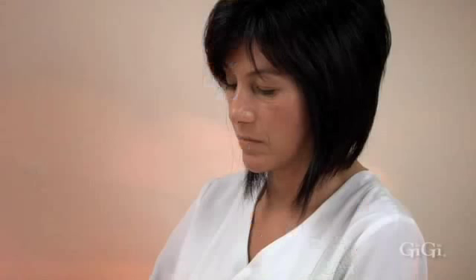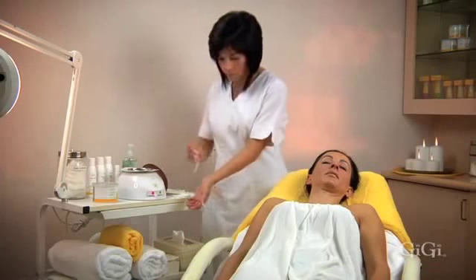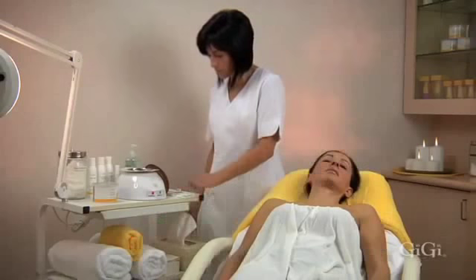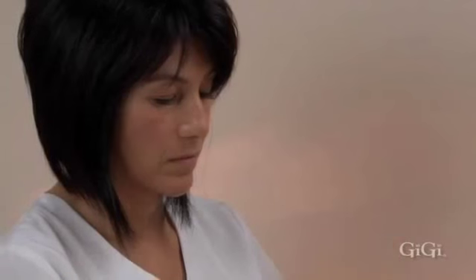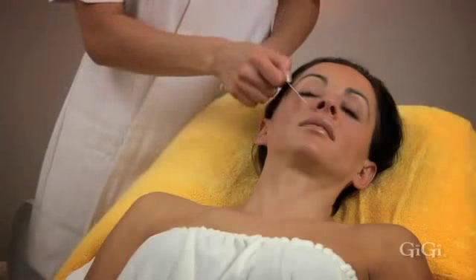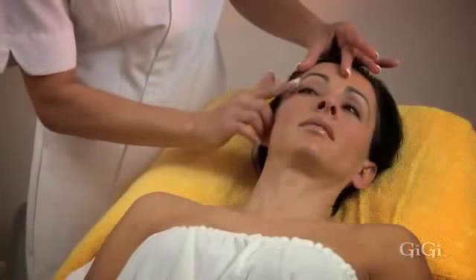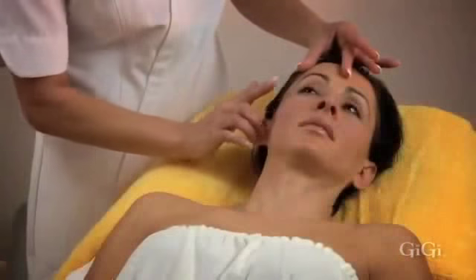Brow waxing. Sanitize your hands with GG hand sanitizer. Check the temperature of the wax on the inside of your wrist. Using GG's fine applicator from the inner corner of the eye to the brow, you can identify the hair to be removed between the brows and see where you want the brow to end. Check the direction of hair growth in the brow and determine how much hair to remove beneath the brow line. When using wax near the eye area, always instruct your client to keep their eyes closed.